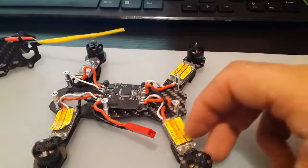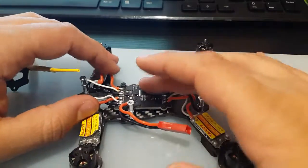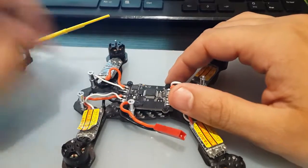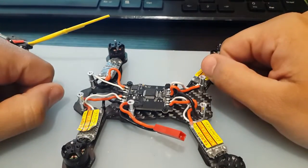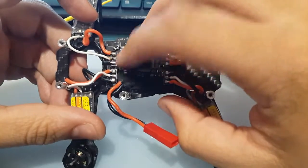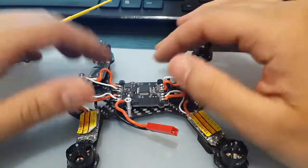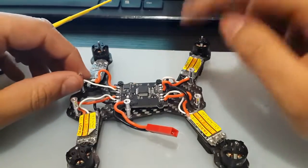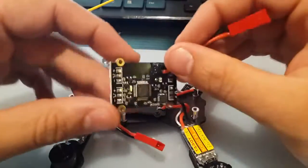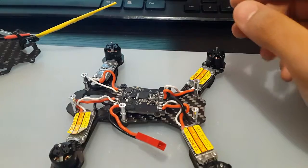Hi guys, welcome back to my channel. I have this Territ 130 and I upgraded it — I flashed Betaflight to it and upgraded the ESCs a while back. Next thing you know, this ESC lit up. I ordered a new ESC, plugged it in, didn't work — it wouldn't even light up. I took it apart, looked at the PDB, and there's this little burn mark. I'm assuming the pin for the ESC signal got completely damaged when the ESC burned. I contacted Territ and they're just completely ignoring me. So anyway, I ordered a new flight controller slash PDB, and this video is just going to be how to replace the Territ 130 flight controller.